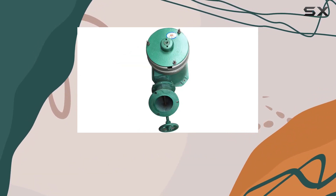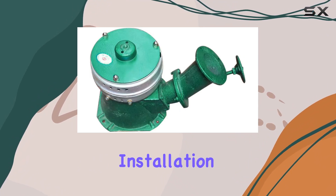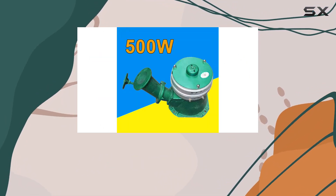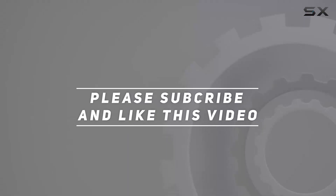Is this the best hydroelectric solution for your needs? Stay tuned as we explore its applications, installation requirements, and overall performance in different scenarios. Check out the video description for the updated price, and thank you for watching this video.